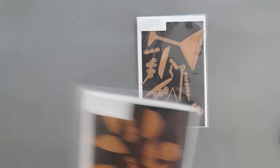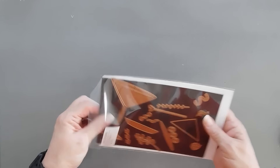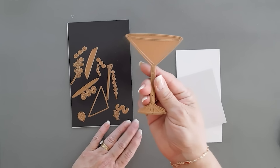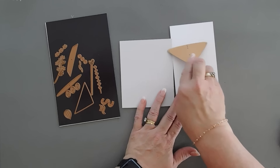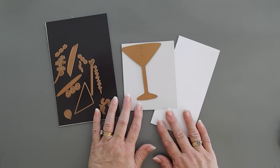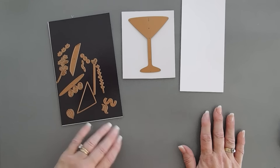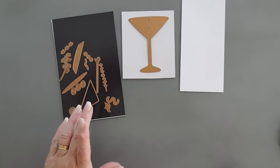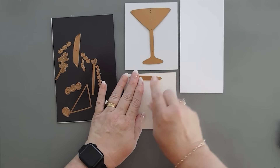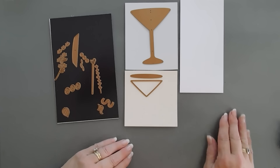Let's jump in and do some die cutting. We're going to make two — my cosmopolitans are going to be the same, so I'll show you how to do one and then do the other off camera. We're going to take our stemware die and cut it once with white cardstock and once with fog cardstock — it's a very pale gray. To create my cosmopolitan, I'm going to bring in some barely peach cardstock and die cut the main piece and the triangle piece with barely peach.